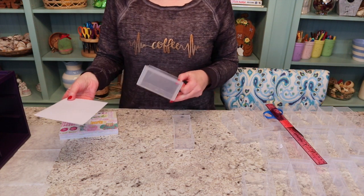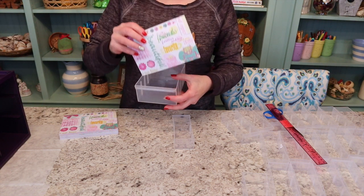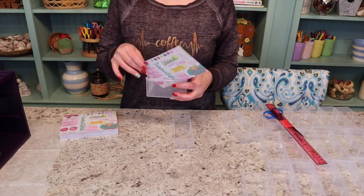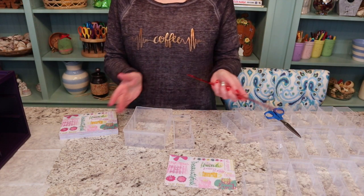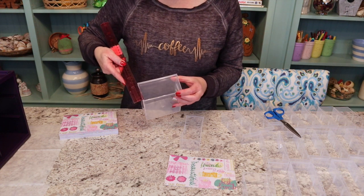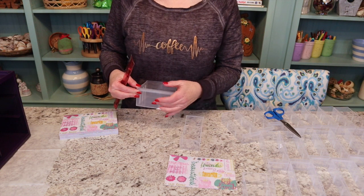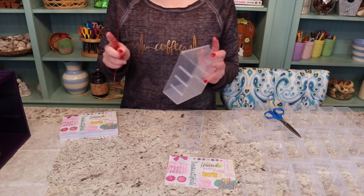I'm gonna go ahead and get these attached. You can do this either way that you like — you can put it on the outside of the little canister, or you can slide it down on the inside. I think I'm going to slide mine down on the inside because I'm afraid they'll fall off on the outside. I'll try one on the outside and one on the inside to see which one I like the best. What you're going to do is just take your ruler, measure how long you need it, the width and the height, and then cut that out and put it on. You can put it on with Mod Podge, glue, or double-sided tape — whatever works best for you.